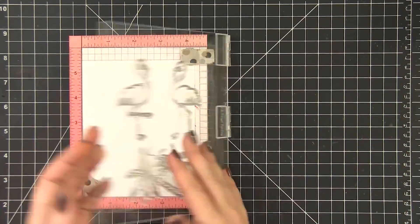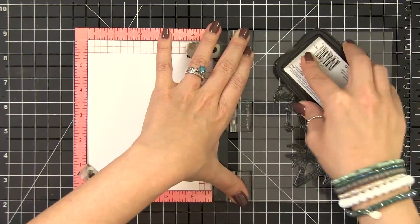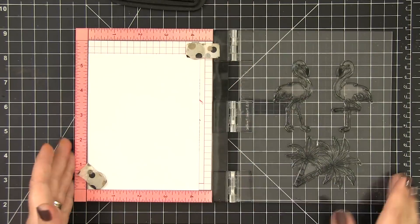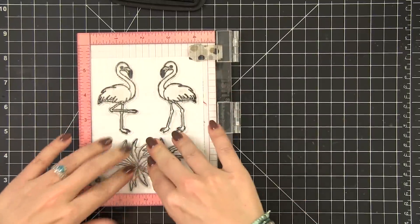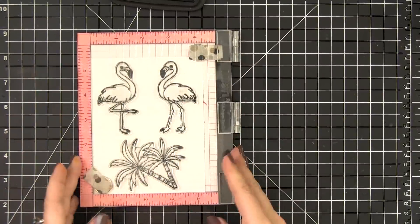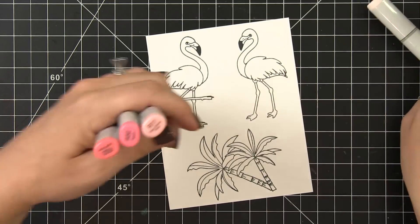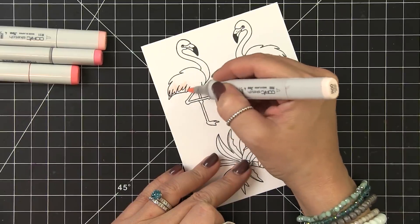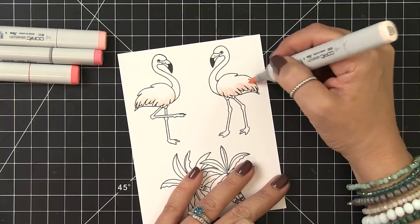So I'm stamping this using my Misti. I'm working on Neenah Solar White 80 pound ultra smooth card stock, and I'm using Memento Tuxedo Black ink to do my stamping. That's because I'm going to be using Copic markers to color these, and it is Copic friendly. I thought I'd leave in some of the Copic coloring this time around. It's been a while since I did a Copic video here on YouTube, so I thought, why not? I'll kind of walk you through how I colored these — it's really super simple.